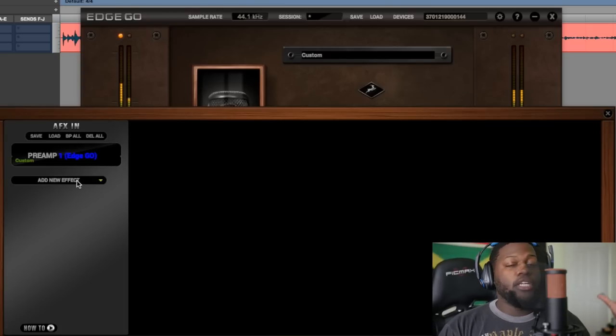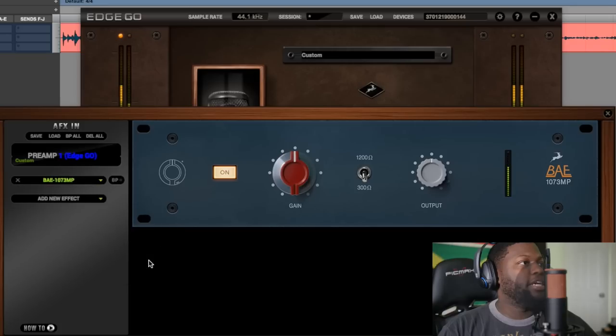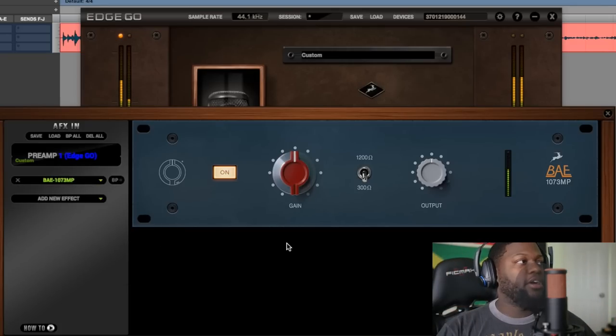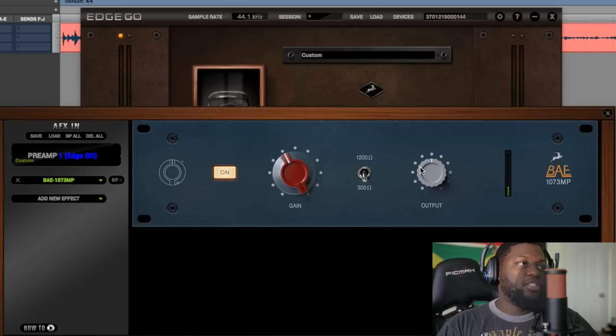Not only can it do that, but it can also put preamps on. We'll go ahead and do the 1073 — the famous preamp emulation. As you can hear, you hear the difference. I'll bypass it. Bypass. You hear the tonal differences. It brings those tonal differences of those preamps — those interesting preamps that we all want to get our hands on but are simply just too expensive.